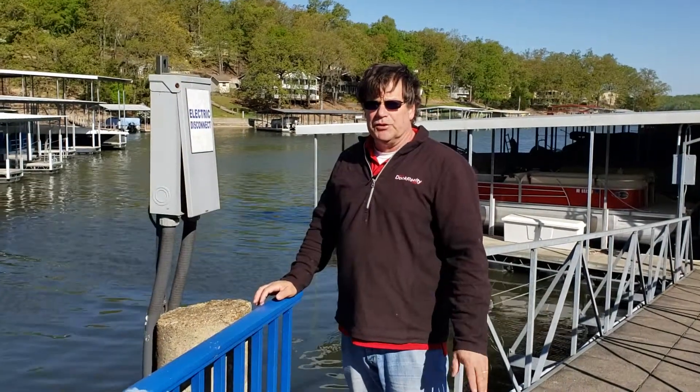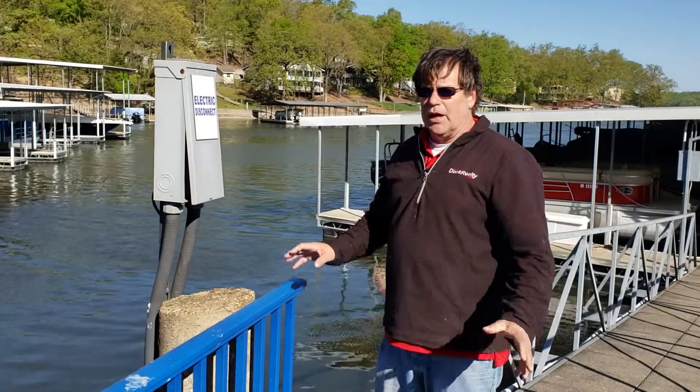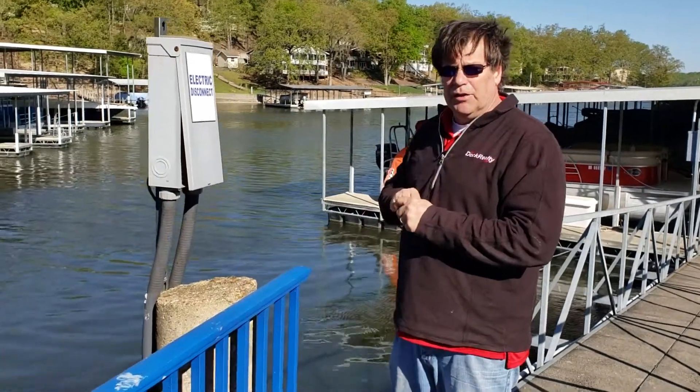Hi, we're at the Lake of the Ozarks today. We've just installed the Dock Lifeguard on this dock, and now we're going to check the main feed panel into the dock.